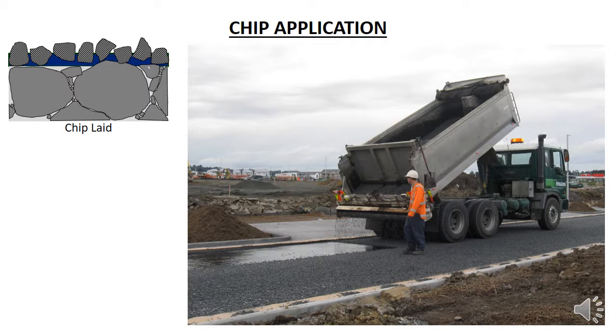The chip is brought to site in a conventional road truck fitted with a chip spreader. The truck backs over the newly laid bitumen laying the chip as they go. The chip spreader is a rotating cylinder that pulls the chip out of the tray and drops it on the road. The rotation speed of the roller can be changed to increase or decrease the amount of chip being laid. That is what the worker to the side of the truck is doing. He is also monitoring the amount of chip in the truck tray to make sure that the truck stops before it runs out of chip.